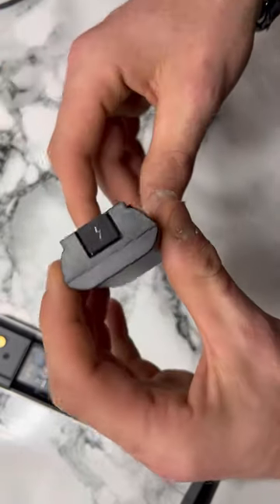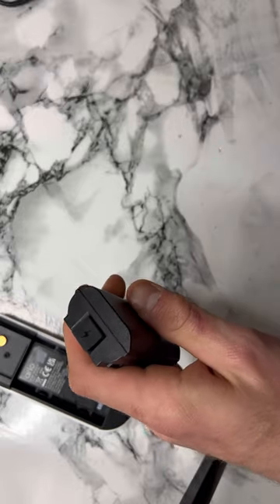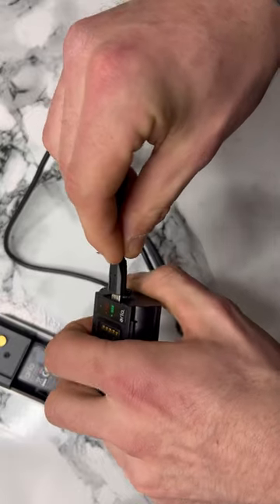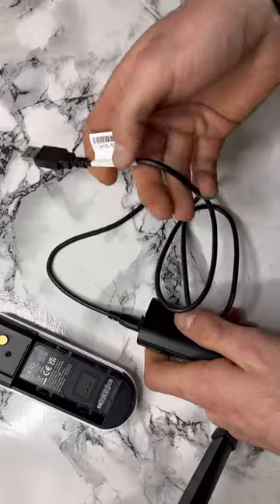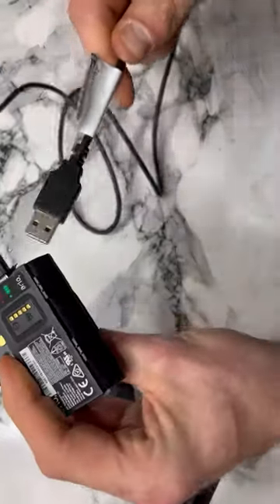Then all you need to do is go here — you see the little flap, you pull it back — you get your micro USB and then you plug it in here like so. Then you put your USB into a plug or another USB port somewhere, and then just wait for the light to come on and wait till it goes green.